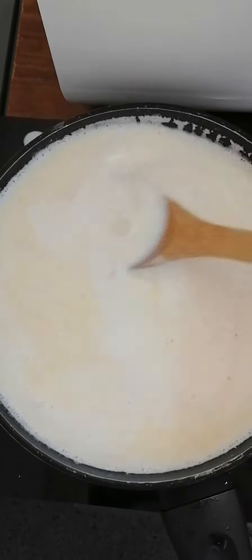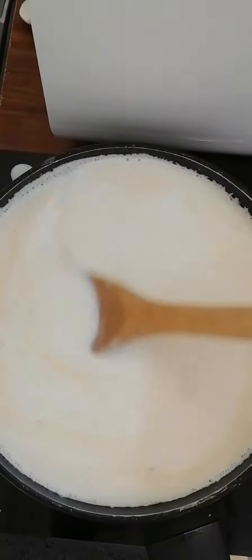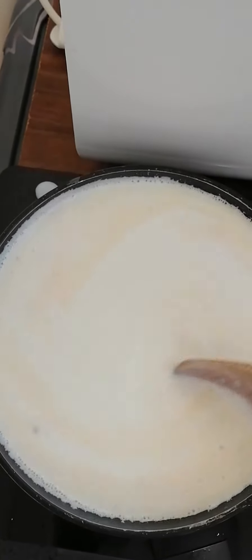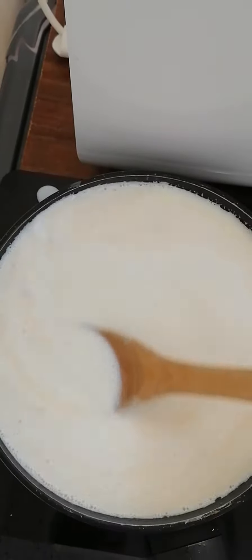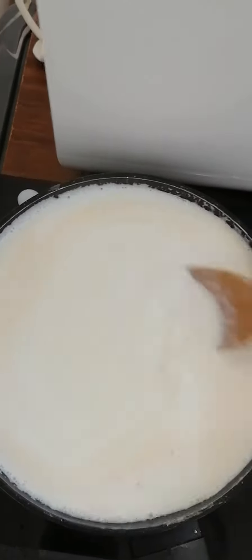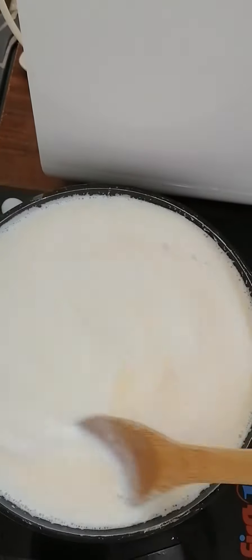Hi, this is how to make yema or pastillas. Just continuous stirring of the milk, and then consistently, we can achieve the good result.